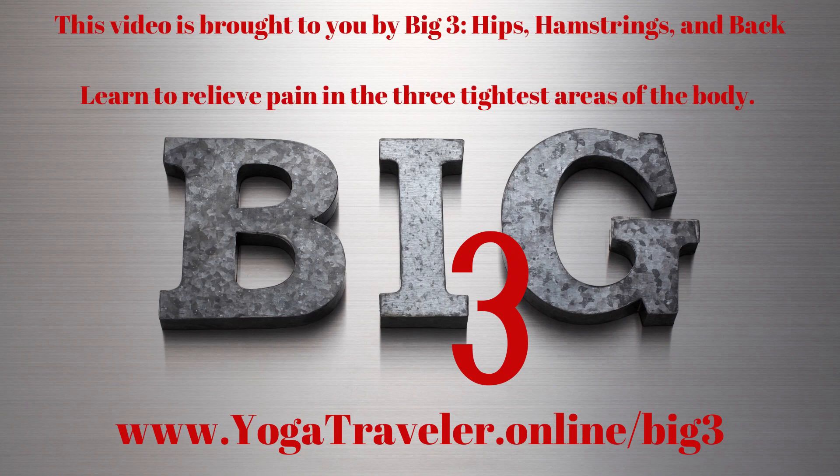This video is brought to you by Big Three — hips, hamstrings, and back. Learn to relieve pain in the three tightest areas of your body at yogatraveller.online.com.